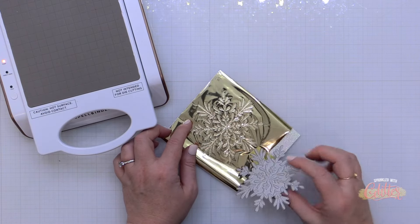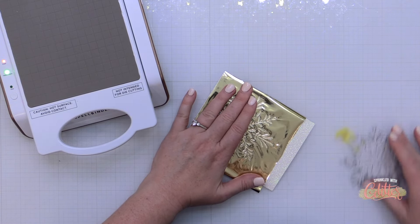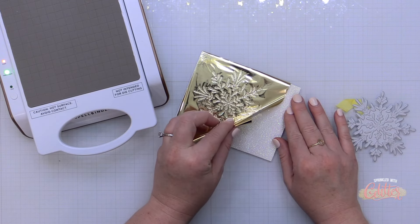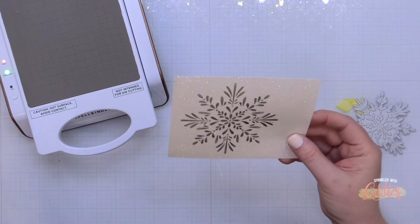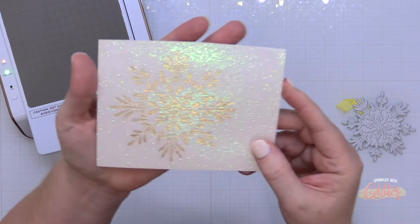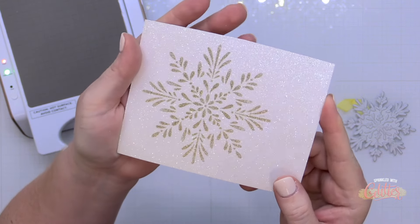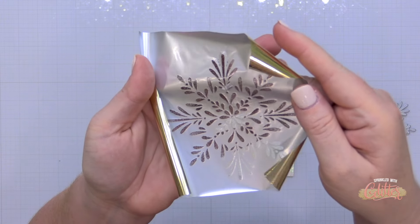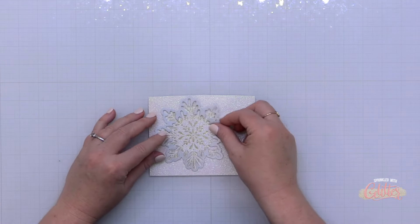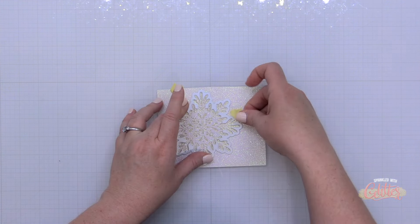I think this turned out really beautifully. I know that this kind of megawatt shine is not for everyone, but if you love sparkle and shine at the holidays I think this is something fun to try out. I wasn't quite sure if it would work right away — I know I've seen Jennifer McGuire do some hot foiling onto glitter card stock — but this worked like a charm.